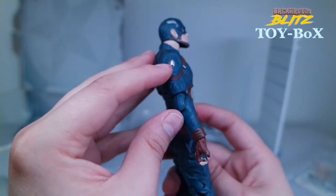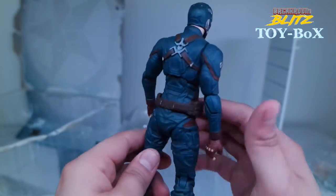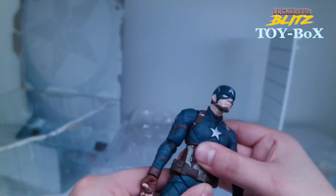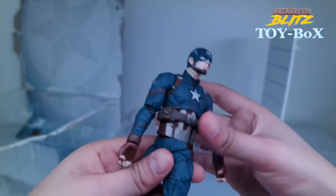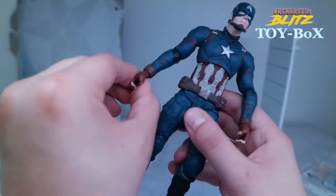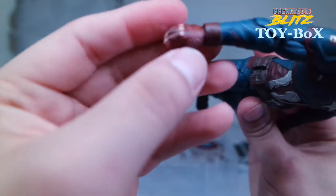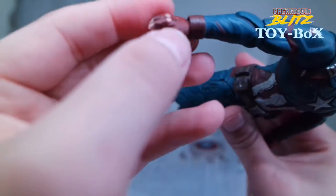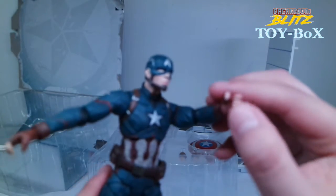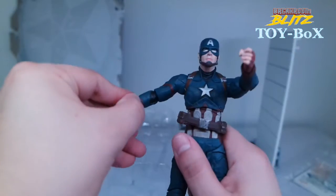Got the Captain America 'A' there, and another one over there — this one's a little smudged. His harness and belt actually move, which is interesting. He does have a waist pivot so that moves slightly — you'd have to move the belt out of the way to actually turn him. His hands have a little bit of color — we've got like red and brown on the gloves, which kind of looks a little messy, but that's me being nitpicky. His fingers are a little messy too.